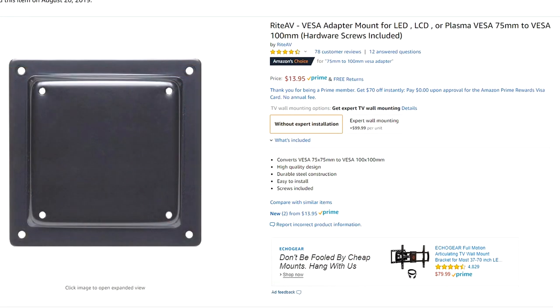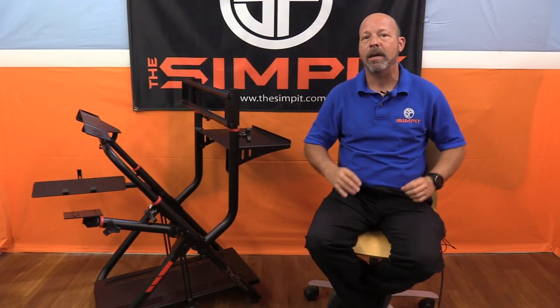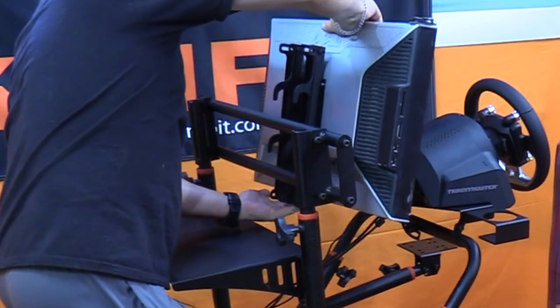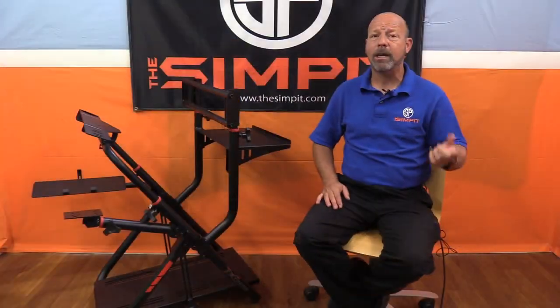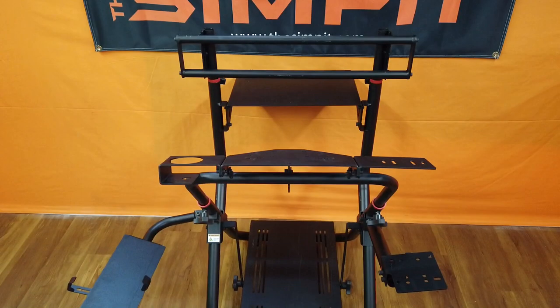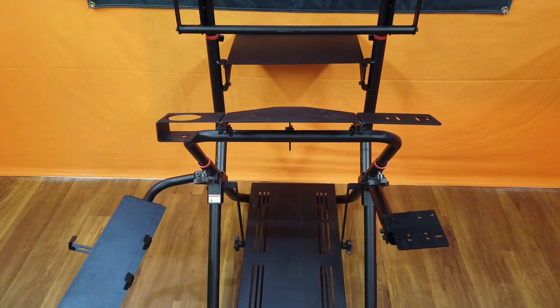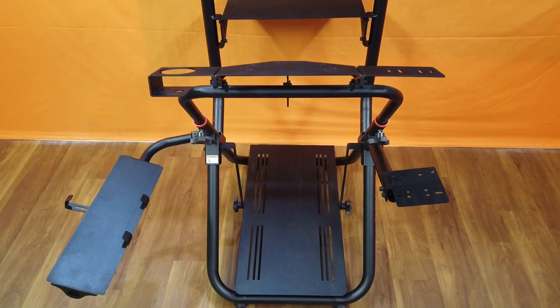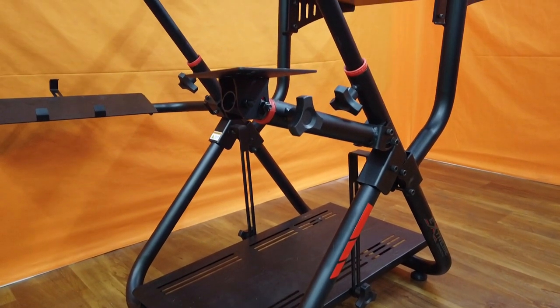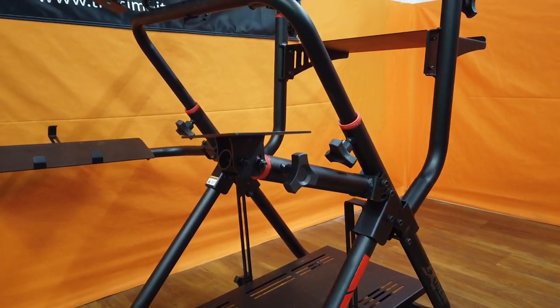All of my monitors had recessed mounts, so I had to buy a VESA adapter plate for only $13. I mounted that to the monitor and then mounted the mounts to the adapter and hooked it onto the cross brace — it all worked out fine. That said, the monitor holder alone took longer than the entire rig to put together, and my total build time was still under 30 minutes.